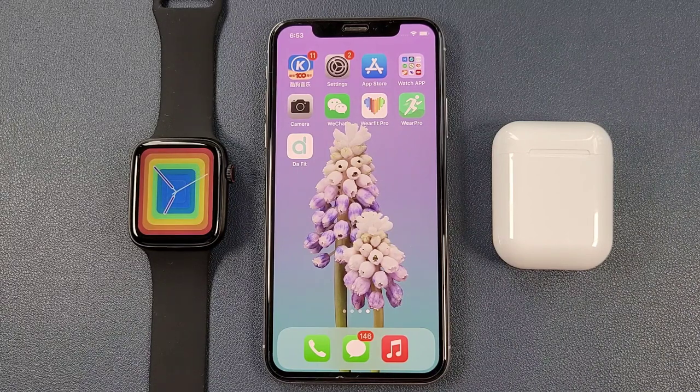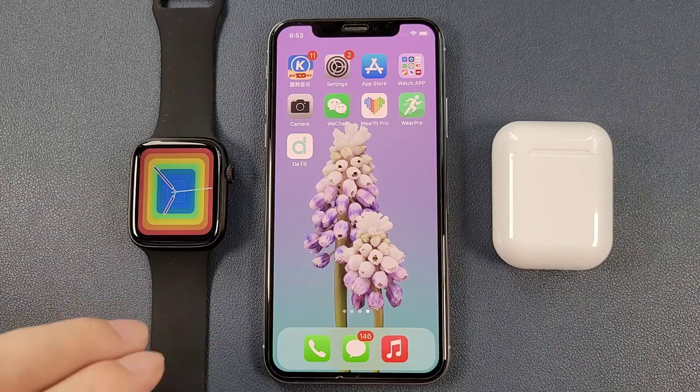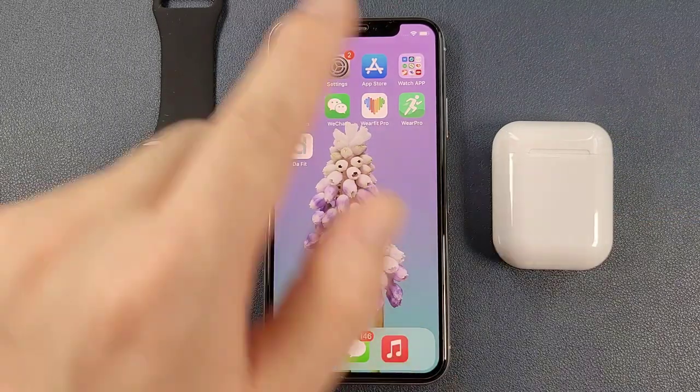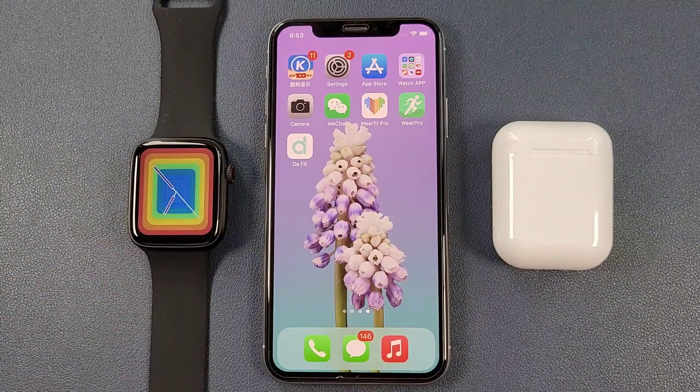Hello everyone, I'm Peter. In this video, I'm going to show how to connect the DT100 Pro Plus and the Bluetooth earphone together with the iPhone. For Android phones, the steps are also similar. Now let's go.